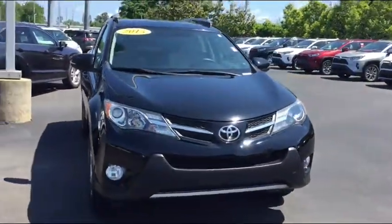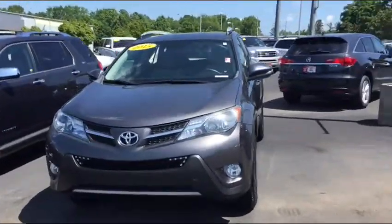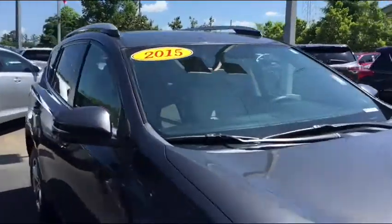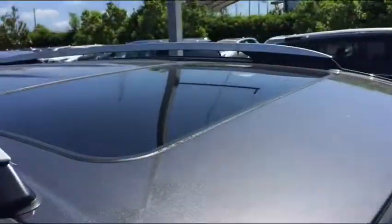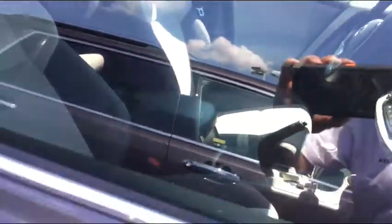All our prices are online — our internet prices — and there's also a blue check called Auto Check. If you click on it, it'll pull up the car history. This is another 2015 magnetic gray, ash interior cloth with the gray bolsters and also the alloy wheel.